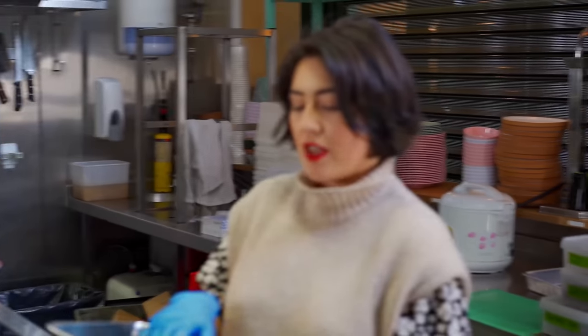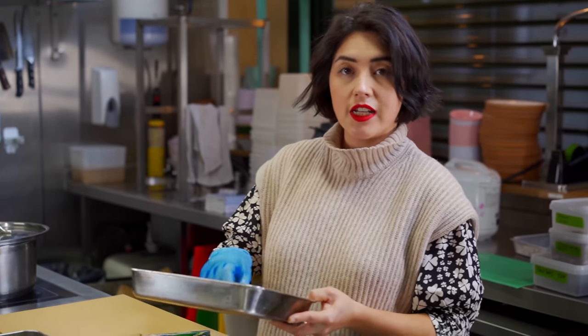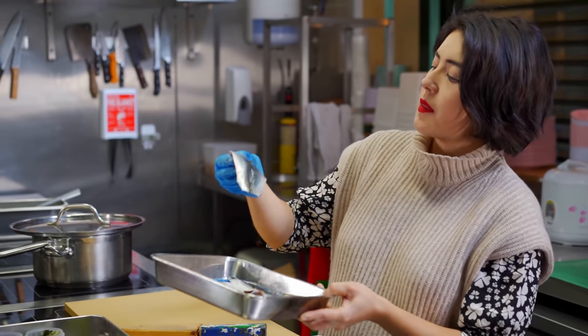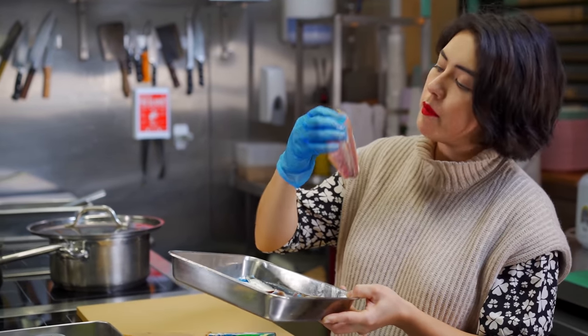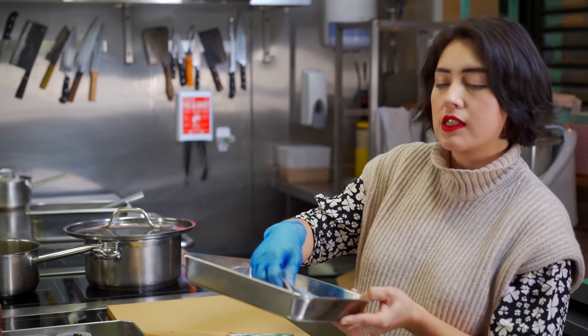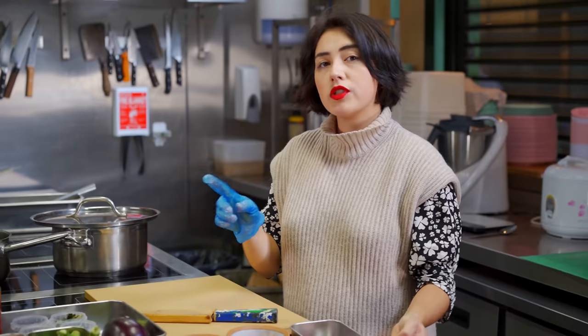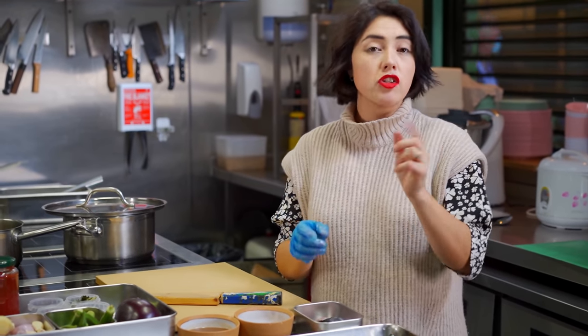MSC have sent me some beautiful sardines, so this is going to be the MSC sardine curry. They've sent them butterfly, which means they've taken the bone out. I've just trimmed off the little tail and we're going to leave them whole like that.